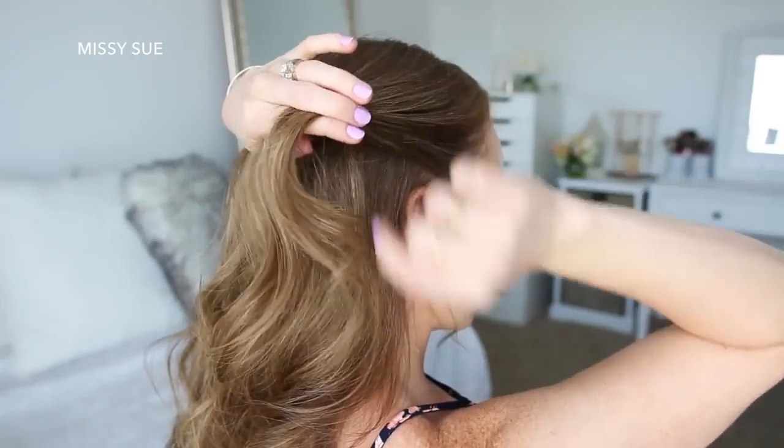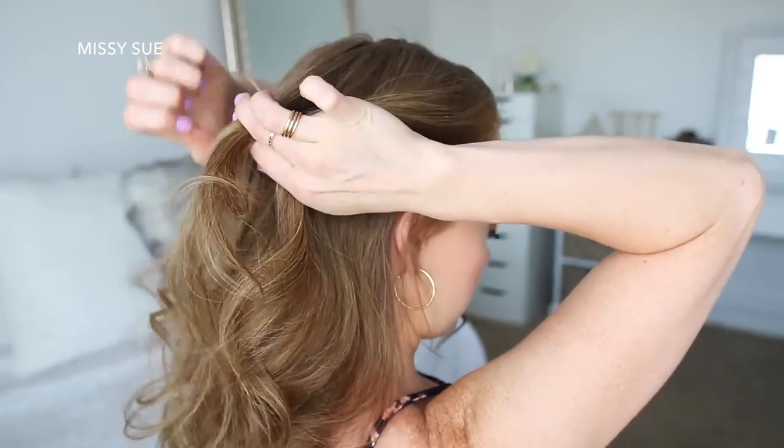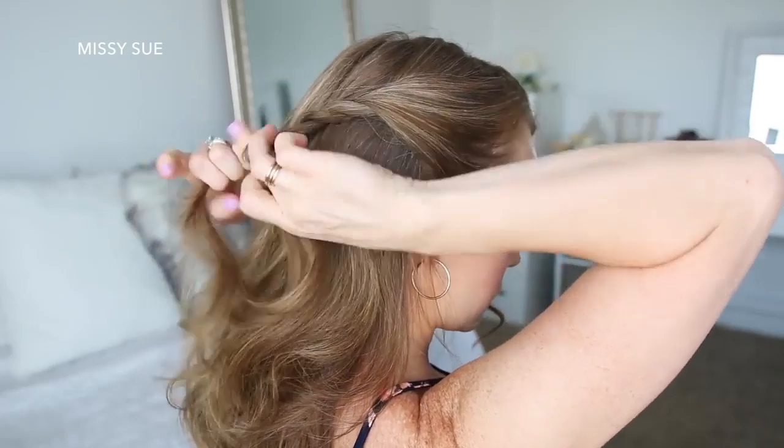Now I'm going to pick up a section of hair on the right side of my head above my ear and create a second twist braid, adding in hair from the top of my head and working down to the ends, then slide a bobby pin over the bottom of the braid.